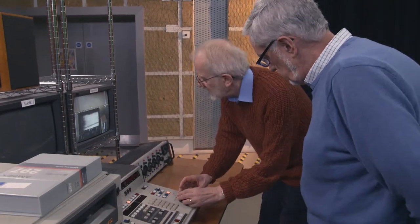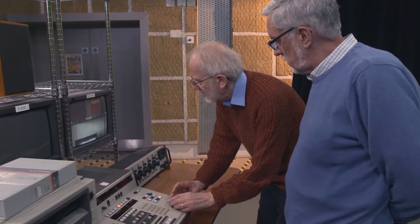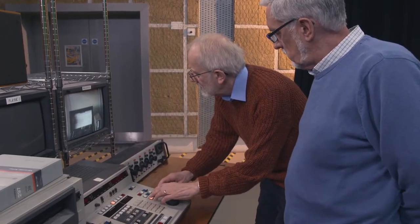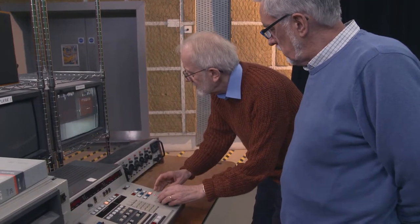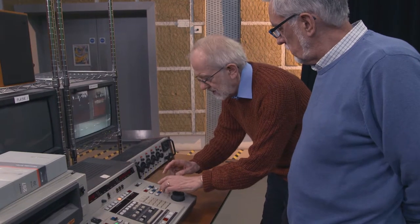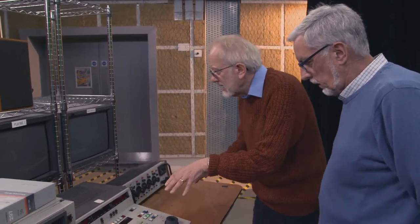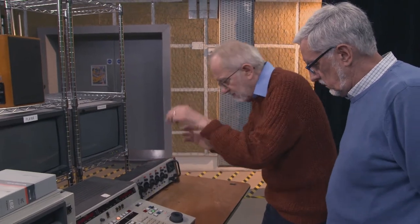Oh I see. I could set it up so that you've got the right reverse speed. Yeah, it's about there I think. It's a bit too slow still. There we go. And I could find my in point and out point very quickly by playing — yes, I want to go back just a little bit — stop — there.